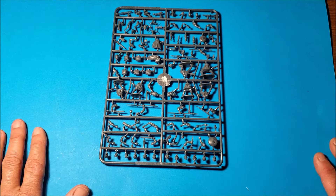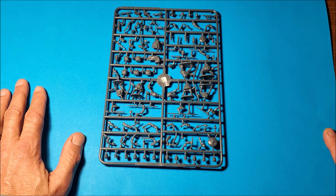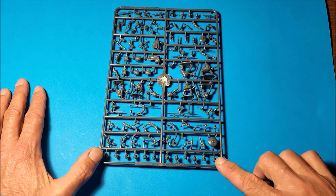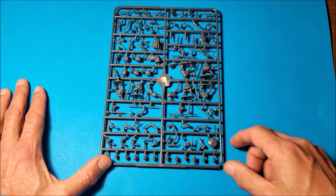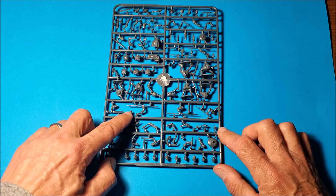It would have been nice to have one or two legionary helmets to aid the variety, but if you've got a few other kits you've probably got plenty knocking around. I think I might kitbash one or two and add a few to see how they look. There are lots of other nice little titbits to add on, like a little pouch there and another one.